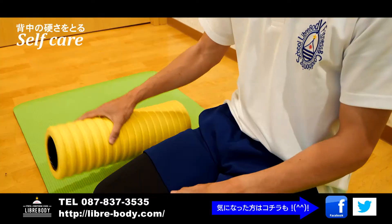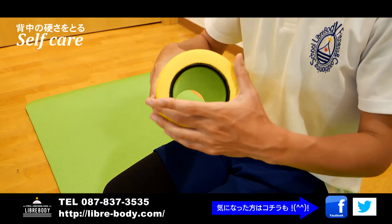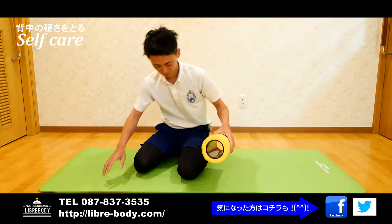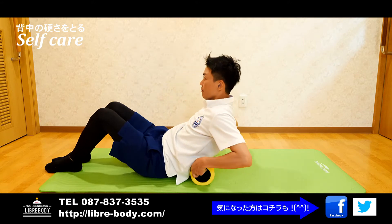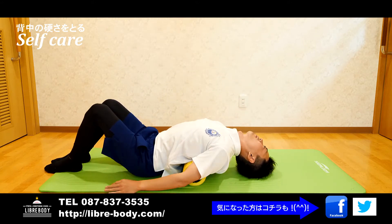I am using a strength ball and a foam roller. Use the foam roller from the lower back up toward the top.